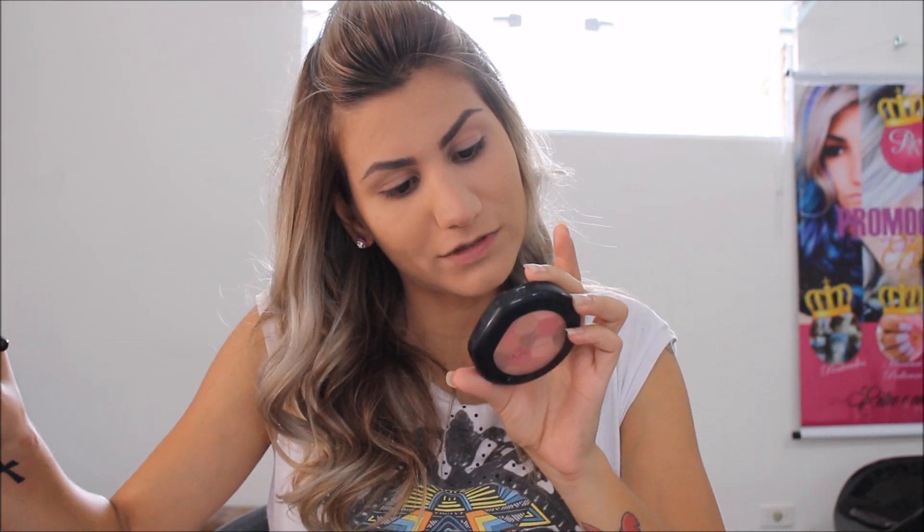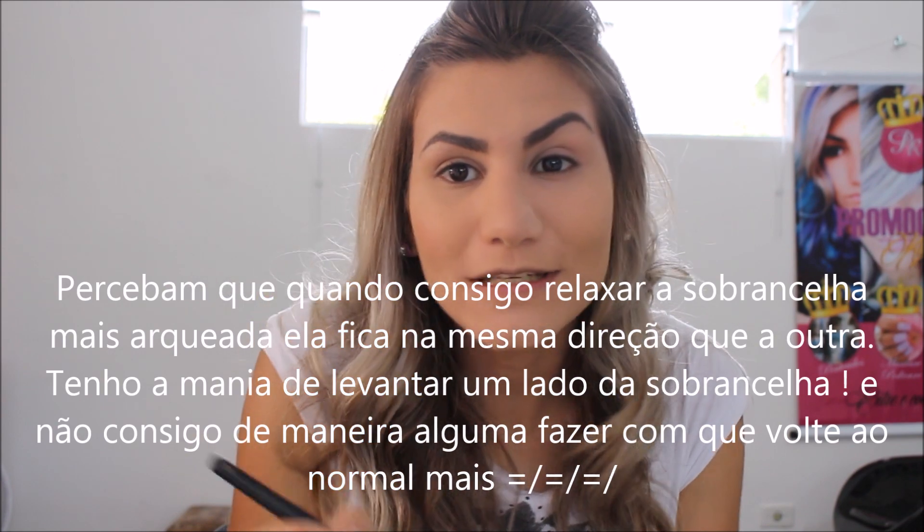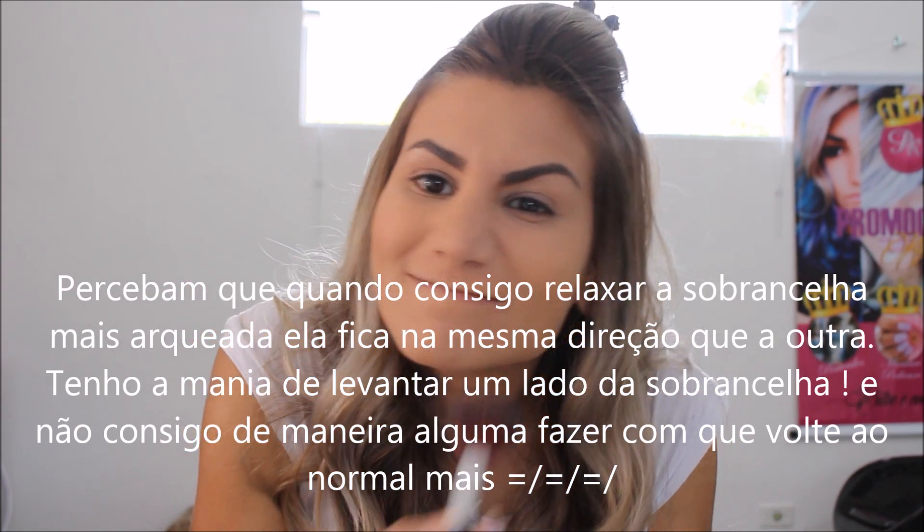Com o mesmo pincel, eu vou usar o blush da Vult — o mosaico de 3. Só na parte que faz a bolinha. Vou usar o bronzer que eu sempre uso também — esse daqui é da Healthwear. Mas vocês podem usar um pó mais escuro que a pele de vocês, ou um bronzer.